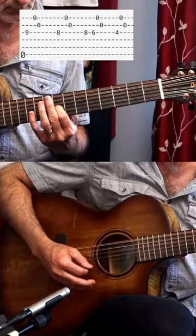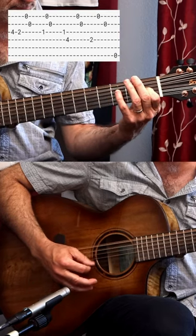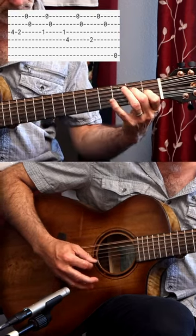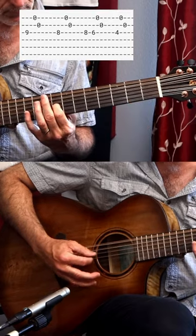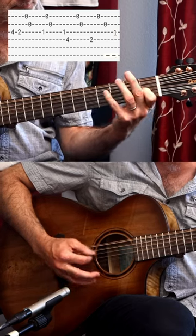Now let's hear it on the 12-string. So what do you think?